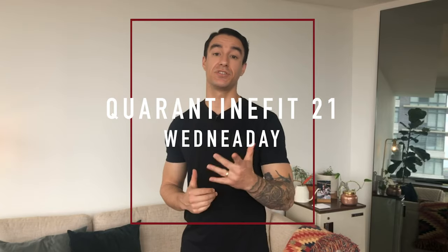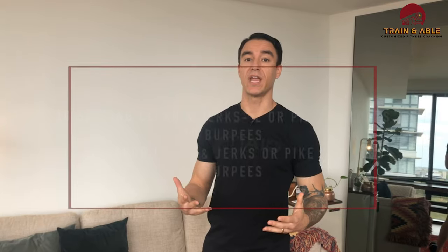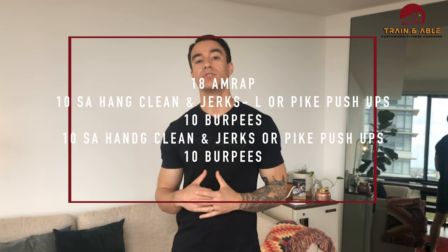Welcome to the middle of the week — it's Wednesday. If this is your first time here, welcome. This is Trained and Able. If it's not your first time, welcome back. Today we're hopefully going to blast out some arms as we get into an 18-minute AMRAP — as many rounds as possible in 18 minutes.